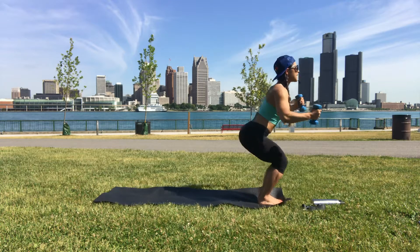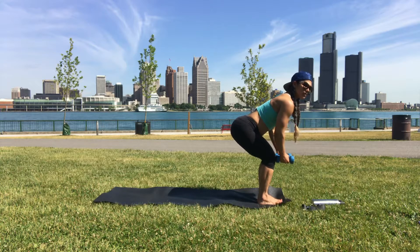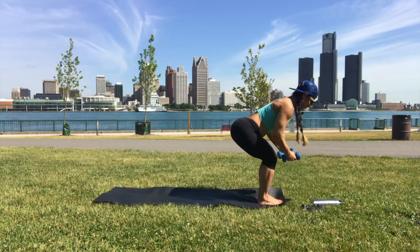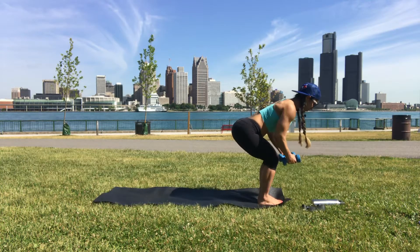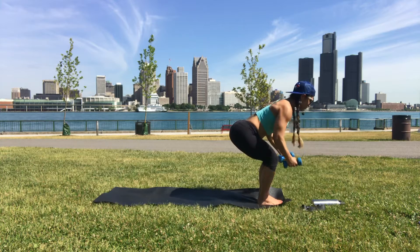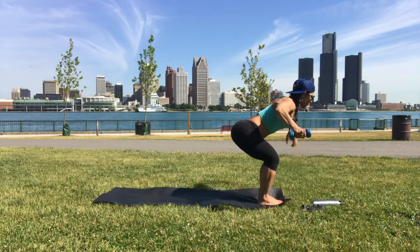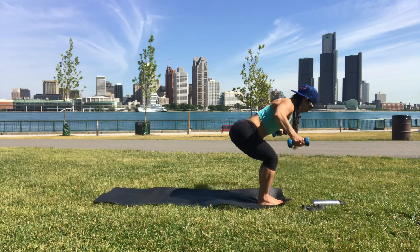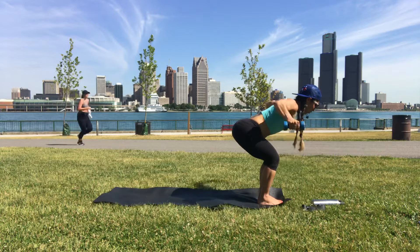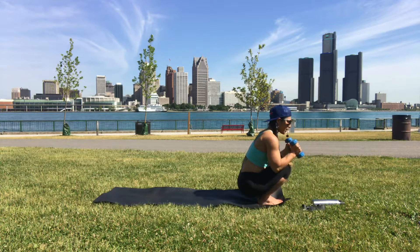Come down, hands in front of you, bend the knees. Arms out to a T, palms face down. Don't rush — exhale on your way up, squeeze your glutes. Knees bend all the way down, hands still holding your dumbbells.